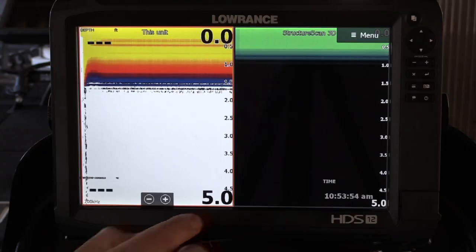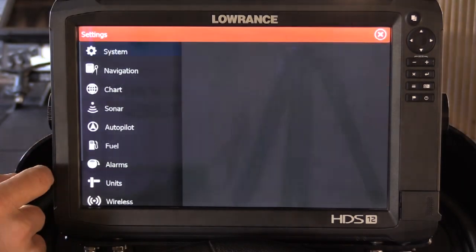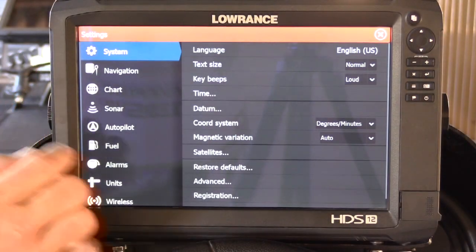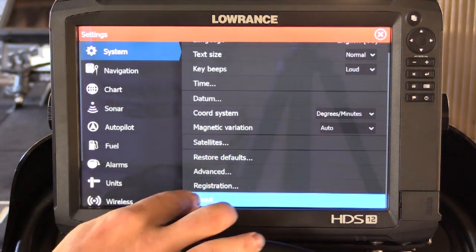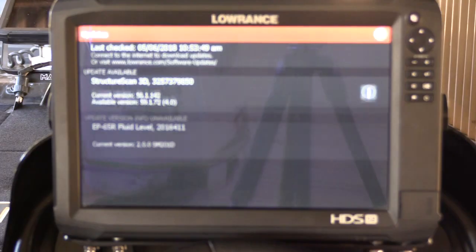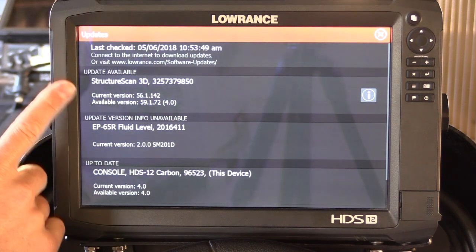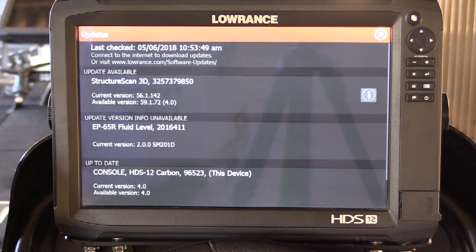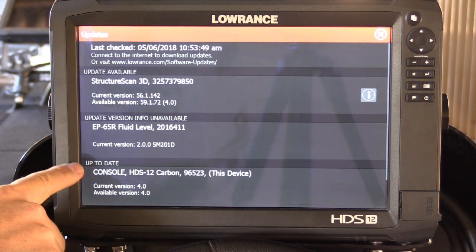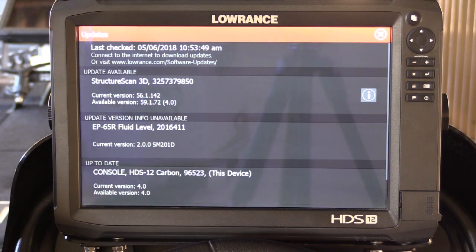Hit accept, go to your settings, then system, then about, then support, and click 'check system for updates.' So it's doing a check just now. There's an update available for my Structure Scan, but this unit is up to date — Console HDS 12 is up to date. You can see the current version and the available version.